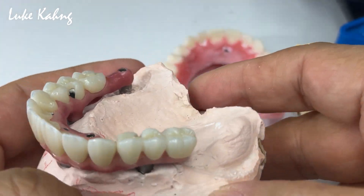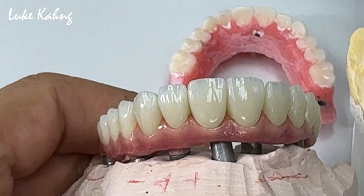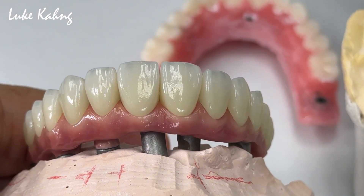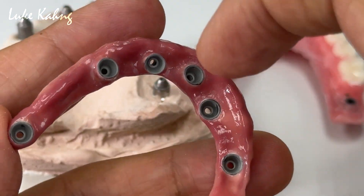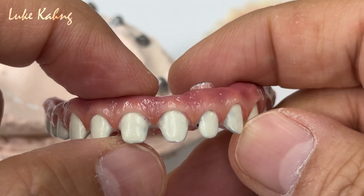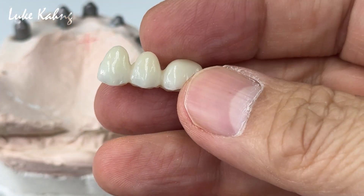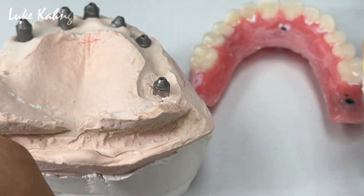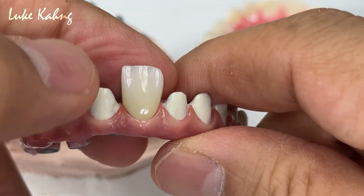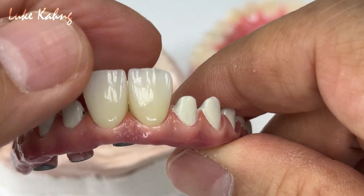Now it's ready for cementing for this case. Especially this long-span bridge — very thin, trying to modify which lab has limited facial aesthetics. This is the frame; on top of this is the zirconia, which is monolith lip. This makes it as pretty as possible. One by one, you can see the size of the tooth and contour, and the emulsion profile like this.